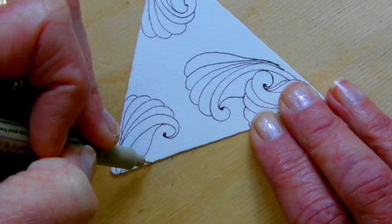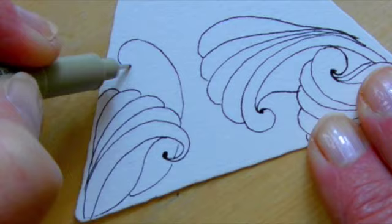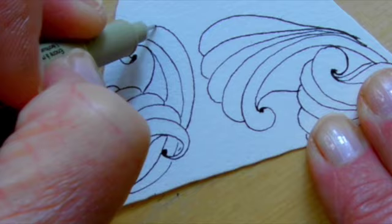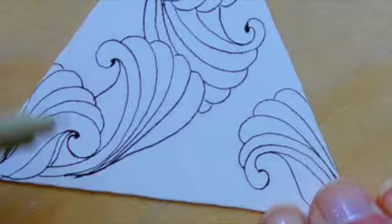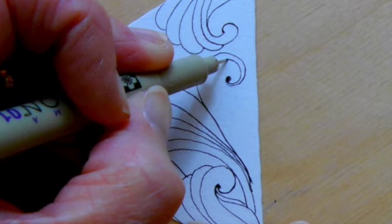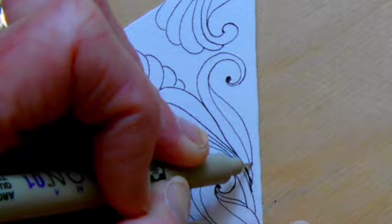I want some overlap here so I'm going to take off from the belly and go under here. We have to pretend we know what's going on back there. And then I'm going to start my scallops. Just as we always do, when you meet another line, you stop. It's kind of fun to jump off the back of one. Draw behind.